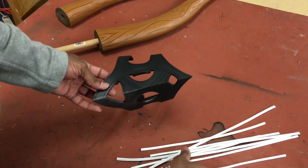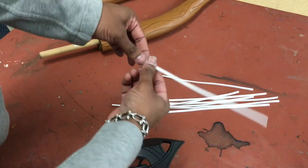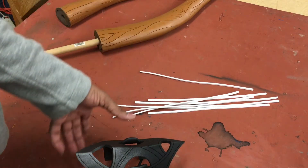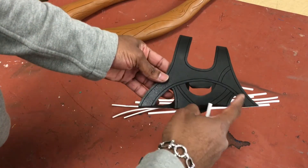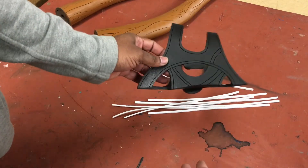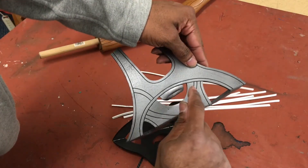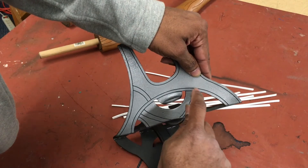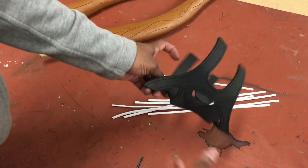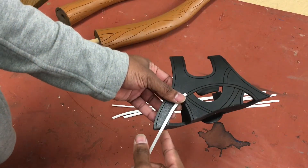I've cut a bunch of craft foam — you can get this at Michael's or Walmart, it's the two millimeter craft foam — and I've cut strips long enough to go over these parts. If you don't want to go through this process, that's fine — you can paint the whole thing silver and then use a paint marker or brush to do some highlights in a lighter silver. But I like giving this a little bit of dimension; it takes a while but it's well worth it.